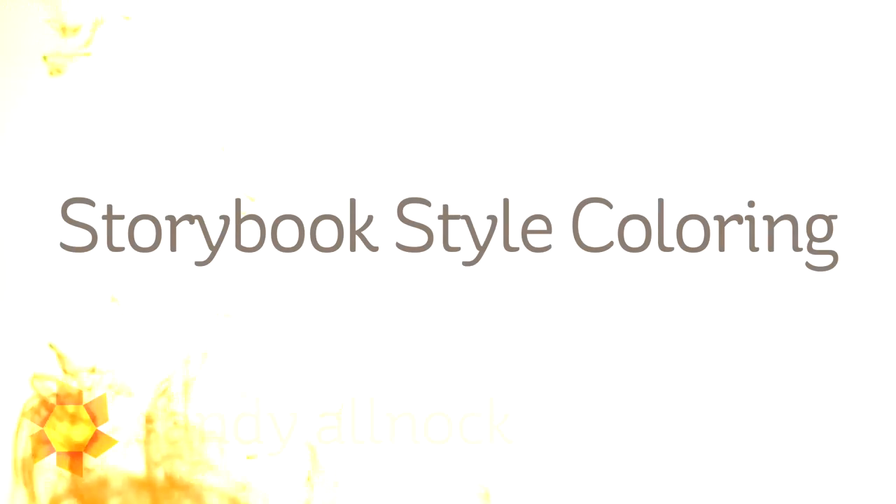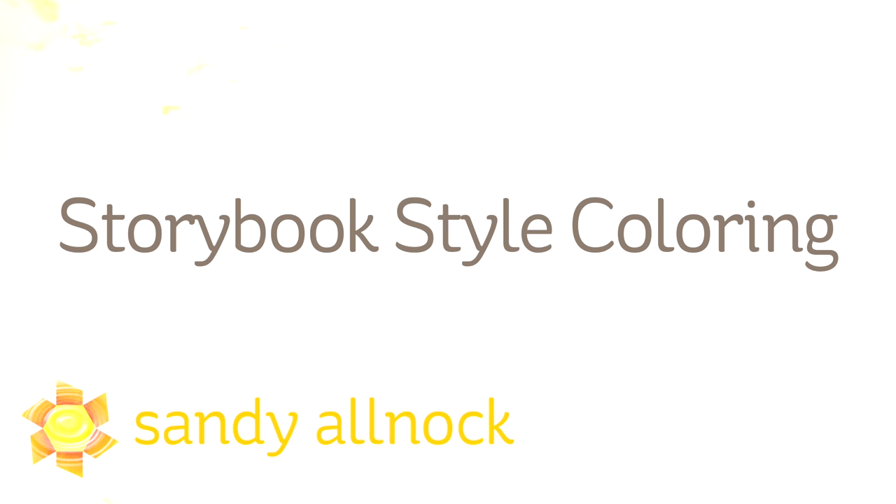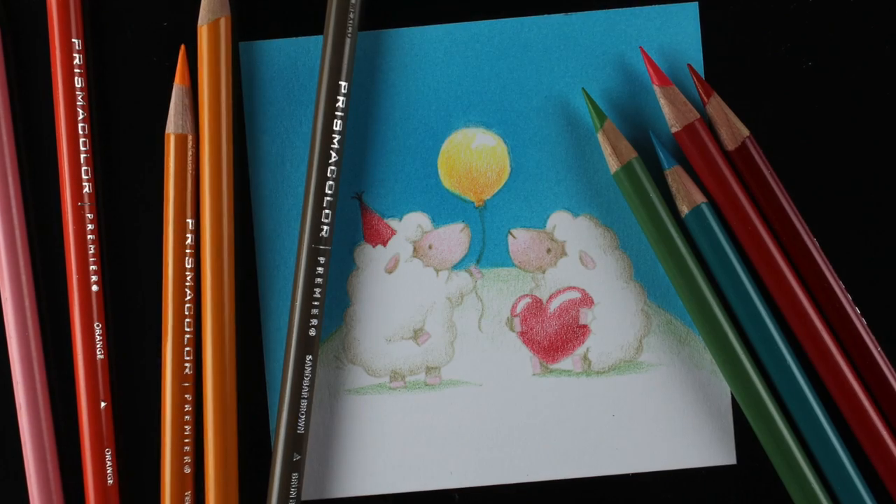Hi there! My name is Sandy Alnock. I'm an artist and paper crafter here on YouTube and I want to share with you today some storybook style coloring — light, fresh, childlike — and it uses some My Favorite Things stamps and products.